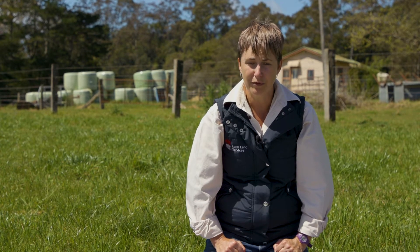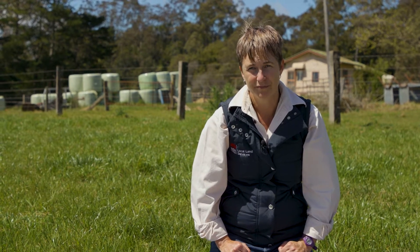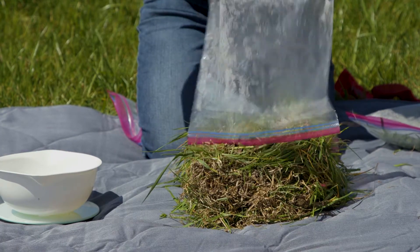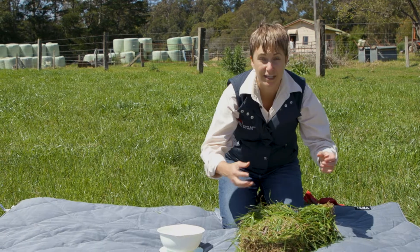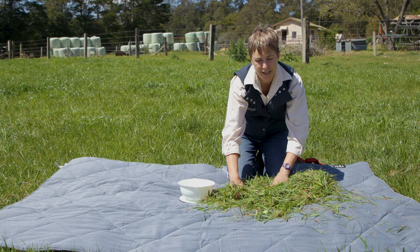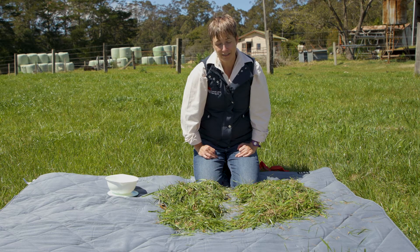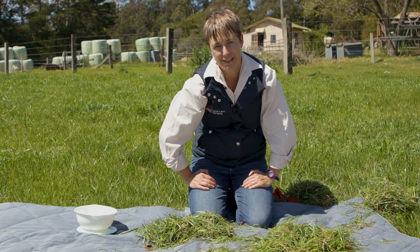Now that we've taken all our samples and recorded the weights of each one, it's time to mix them together and take a sub-sample. Empty all the bags into a big pile, making sure to empty the bags fully. Mix everything up, then divide the sample into four parts. Discard about half by picking two diagonal samples and putting them back, then mix the remaining samples back together again.